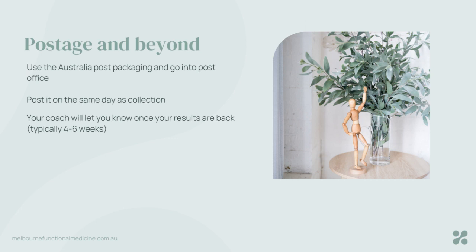We're looking at about four to six weeks for a turnaround for this test, hopefully quicker. And as soon as it's back, your healthcare team will let you know.